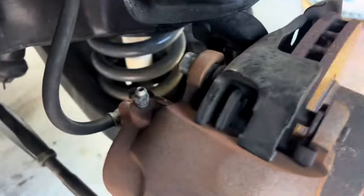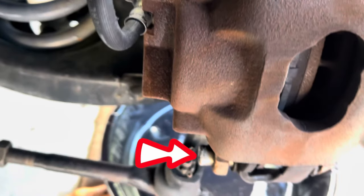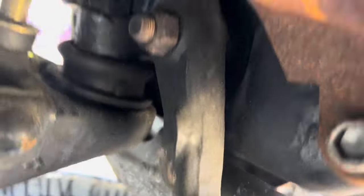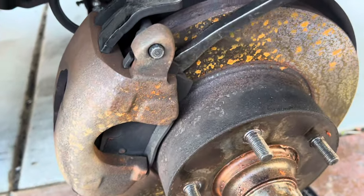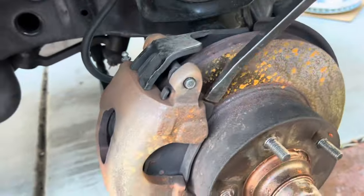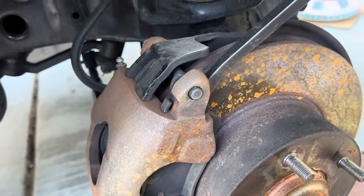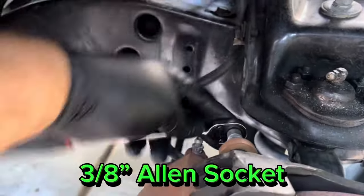First thing we're going to do is take out the caliper, which is held on by an Allen bolt up top, an Allen bolt down below, and then take off the rubber hose line for the brakes, which is held on by a bolt. I had to use a pry bar against the rotor between the brake pad and the rotor to push the piston back a little bit, making it easier to pull off the brake caliper.